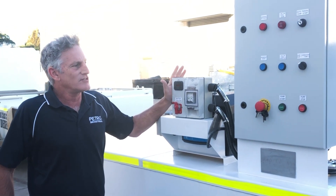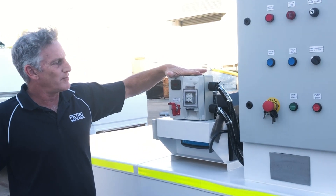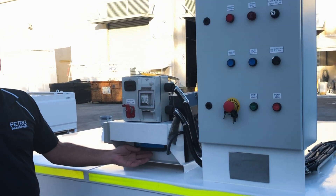This application is 12 volt, so we have two solar panels down there, a solar converter here, and a battery charger under here as backup.